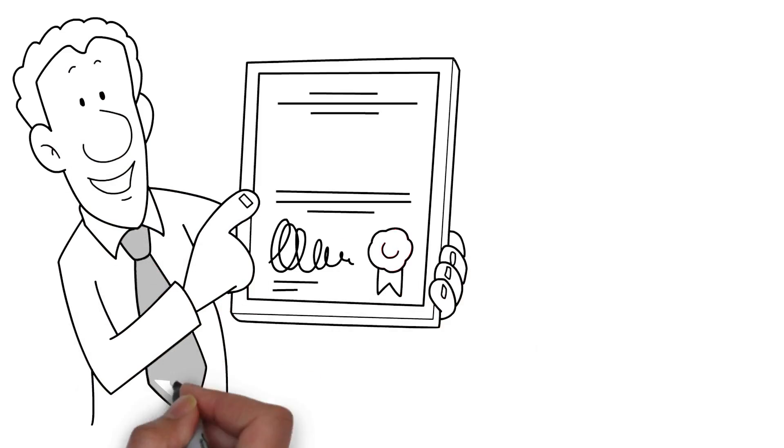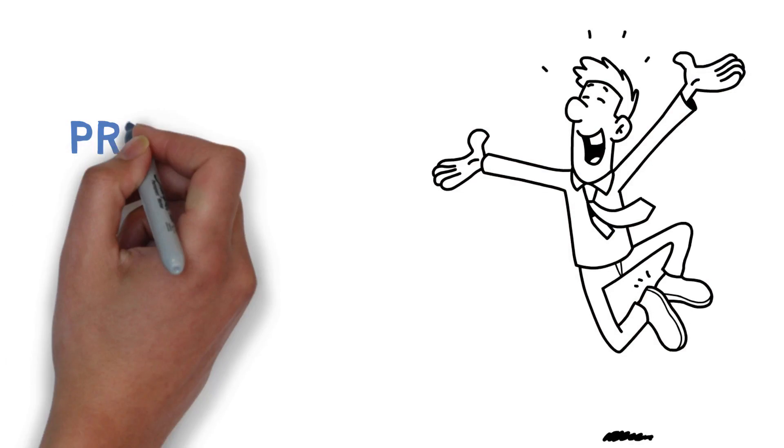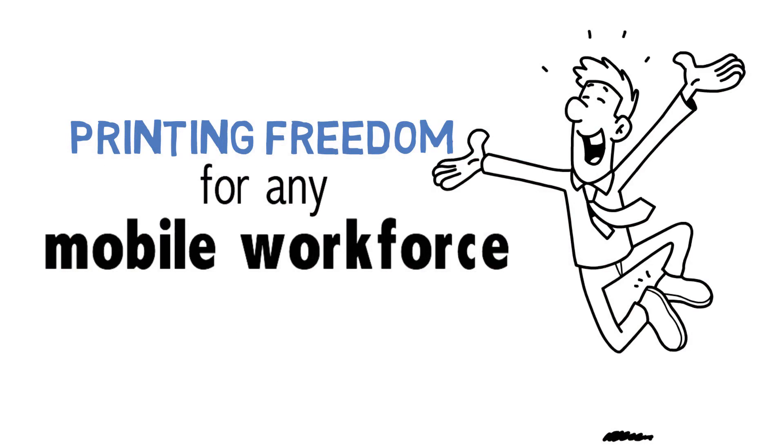With MFI certification you can print to our mobile printers without having to install drivers or other interfaces. Now that's what we call true printing freedom for any mobile workforce.